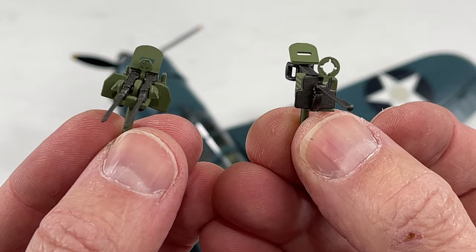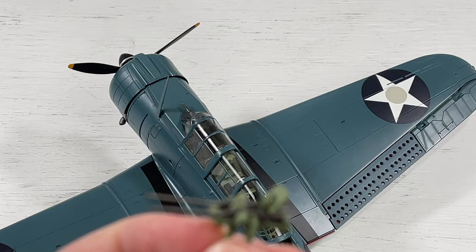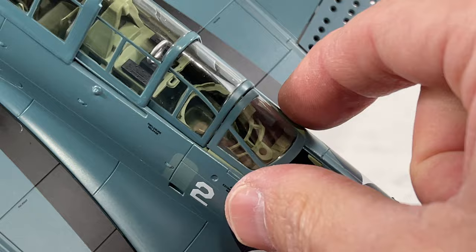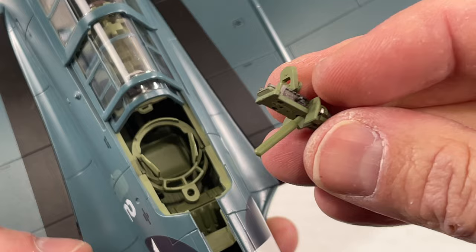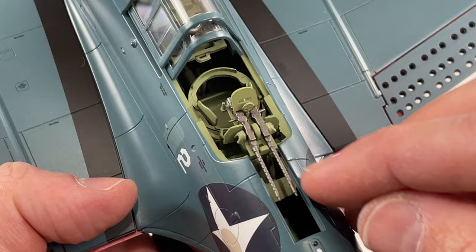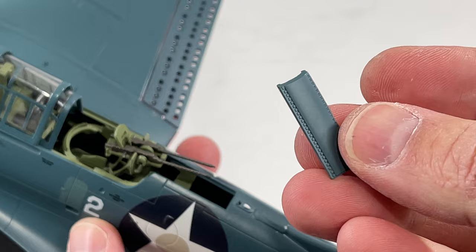Now we're going to get to the good part: the different gun options. I believe they're both 50 caliber in the back and 30 caliber in the front — correct me if I'm wrong in the comments. For the Battle of Midway version we have the double barrel. To install the gun, remove the gunner's canopy by squeezing the back. Push the canopy section forward and there's a hole where the post slides in. The guns rotate up and down and can also turn side to side.